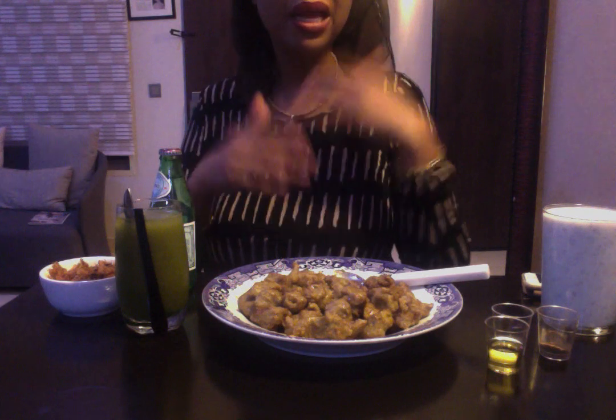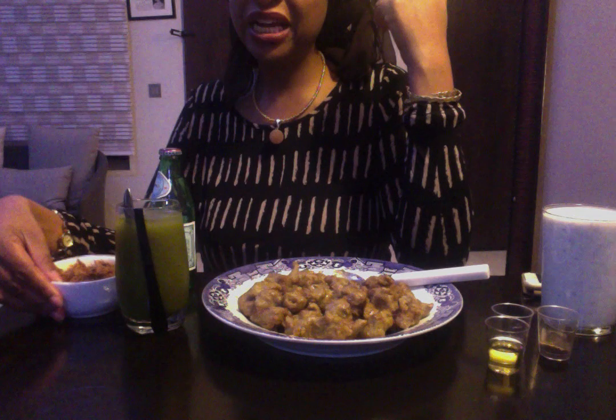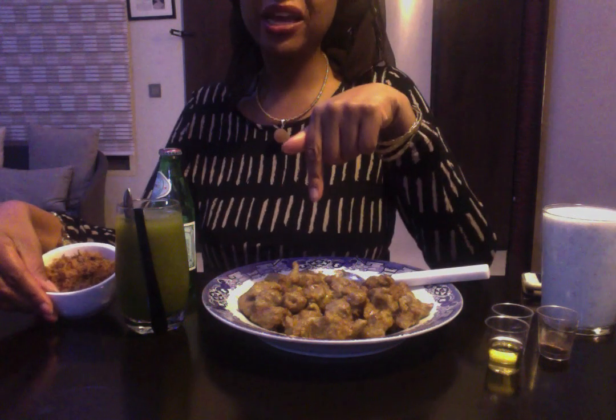When you're eating Dambun Nama, you put it in your mouth and it's all kind of stringy. As you continue to chew it, the consistency becomes exactly the same as if you were taking solid meat. I really, really enjoy that, and I'm sure after my Danwake I'm really going to enjoy the Dambun Nama.